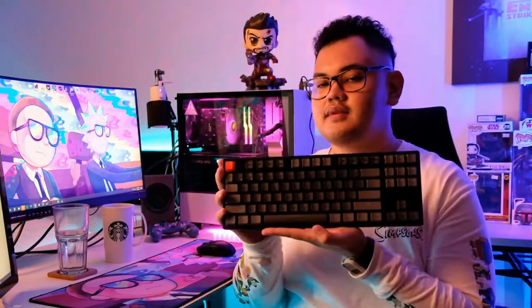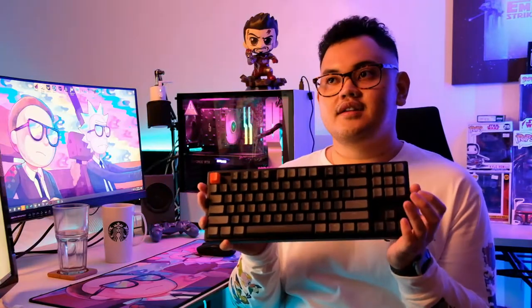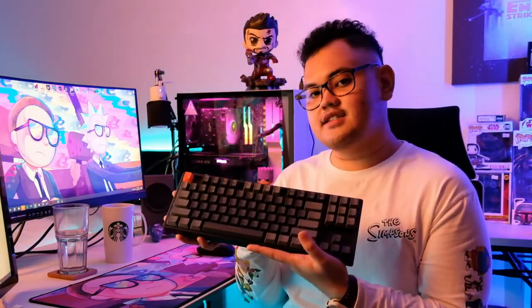Hello guys and welcome back to my vlog. In this video I'm going to do a full review of the Keychron K8 tenkeyless mechanical keyboard from Keychron. So let's get started.